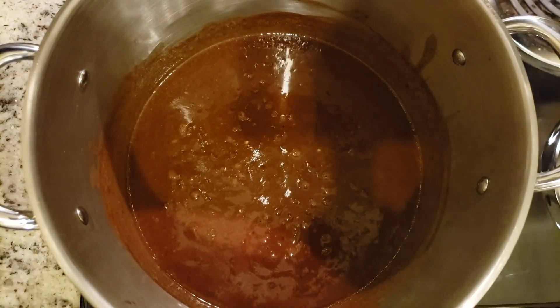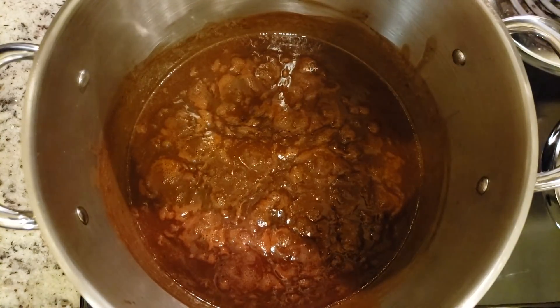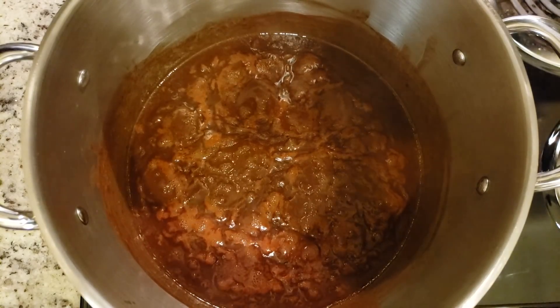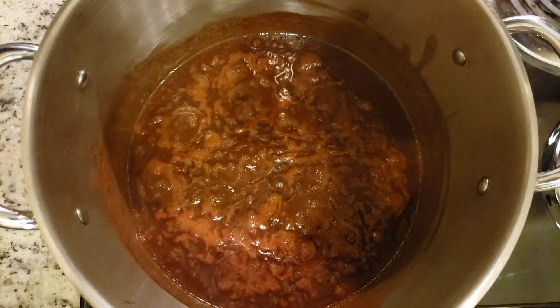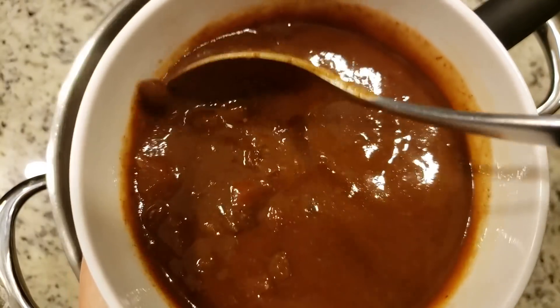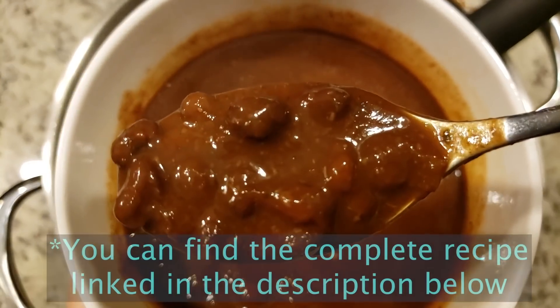After that you just bring it to a simmer, stirring often. You want to make sure the beans don't stick to the bottom and let it simmer for around 10 to 15 minutes. This is like a good chili — the longer you let it sit the more the flavor will develop. As you can see it turns out nice and thick and just absolutely delicious.